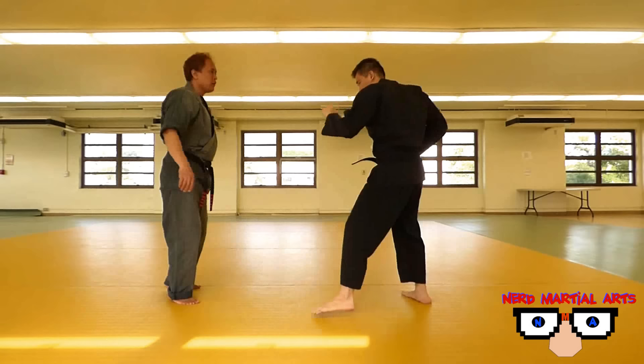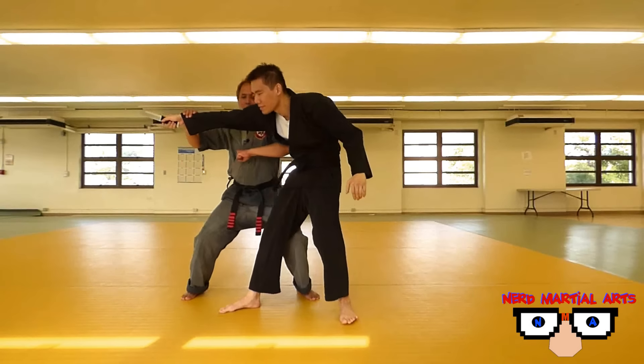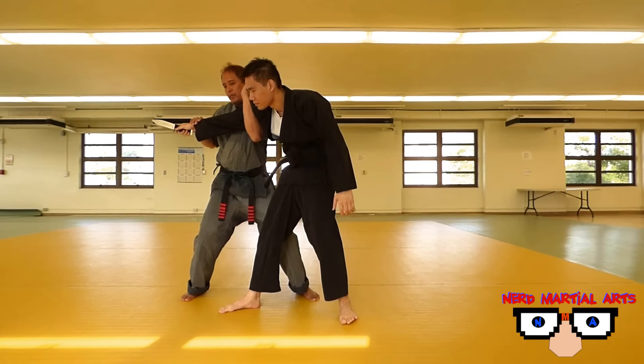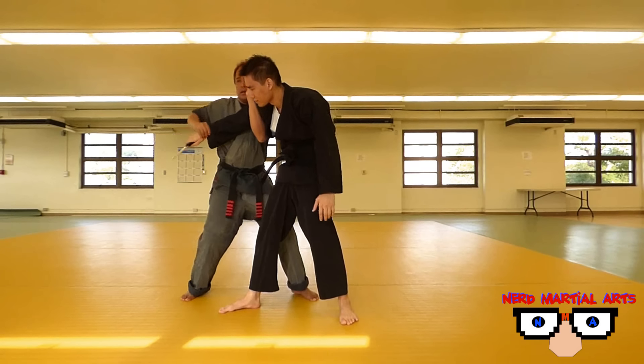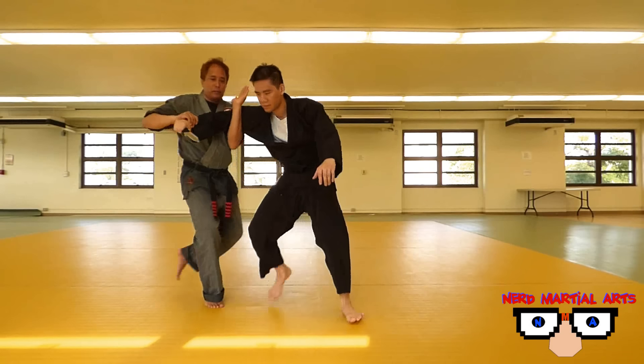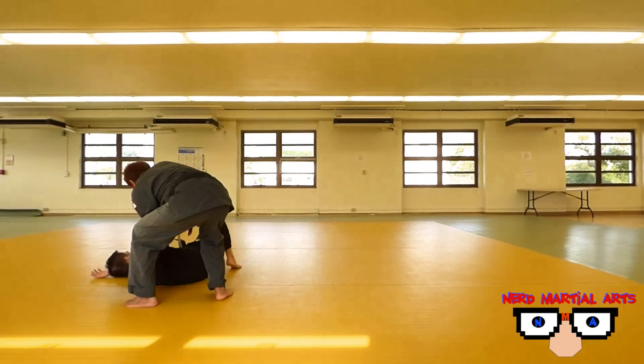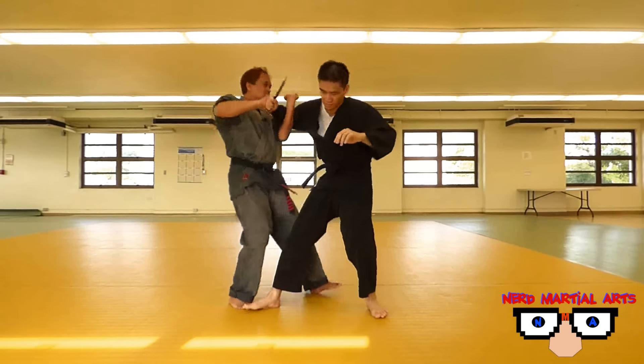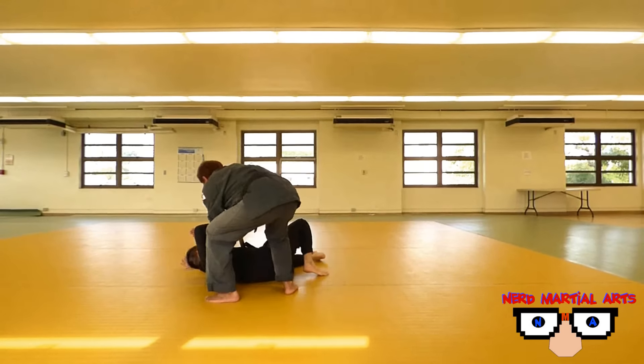Let's see it again from another angle. Step one: parry. Step two: elbow — we do that simultaneously at the same time. Step three: trap the arm here, just like this — you can make a fist, it doesn't matter. Step four: step back. And just like that.